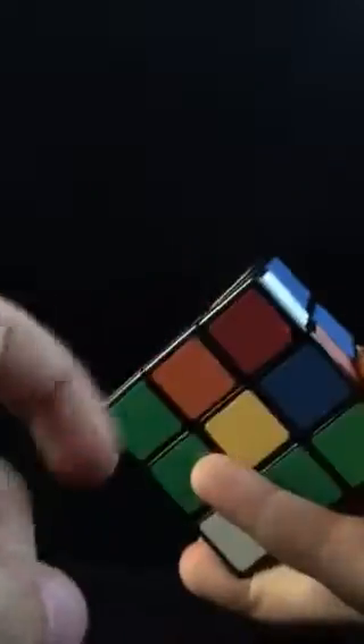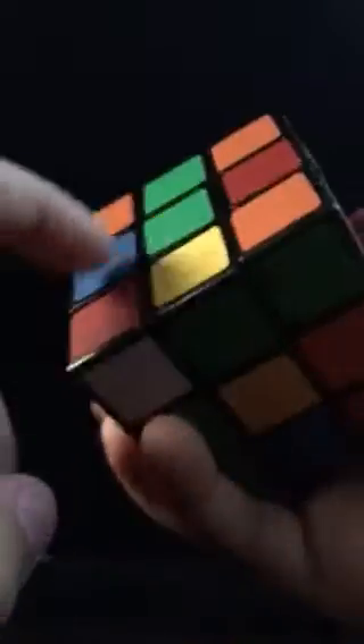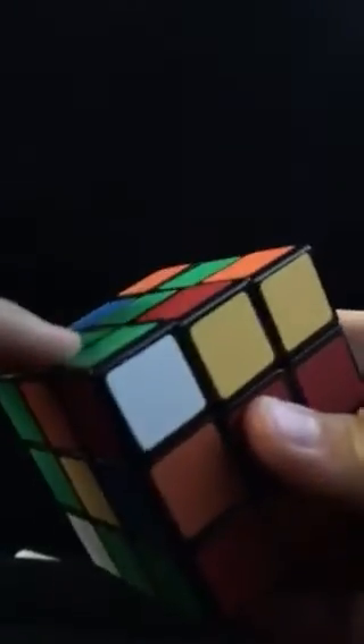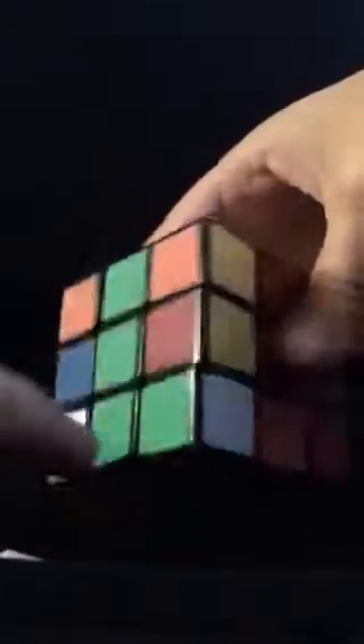Or a corner like this. If there's a corner like this and you see it's green and red, and you see that green and red is right here — you want to have the green. If you move it over here, the green is going to line up right here. So you want to move it away from the green. I'm going to bring this down and put it back with the green so that way it puts it in.